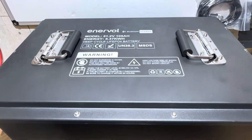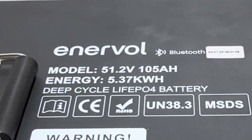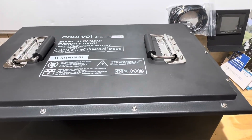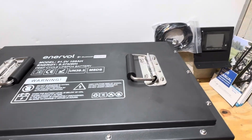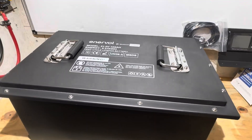Hey everybody, welcome back to the channel. Today I'm going to check out this Intervolt 51.2 volt 105 amp hour lithium iron phosphate battery — a big, heavy steel case monster, supposed to have a big BMS display and all kinds of cool stuff. I'll see how it's made, let's get right into it.